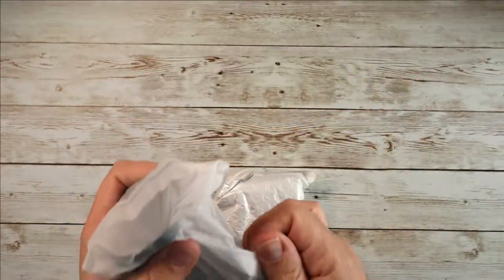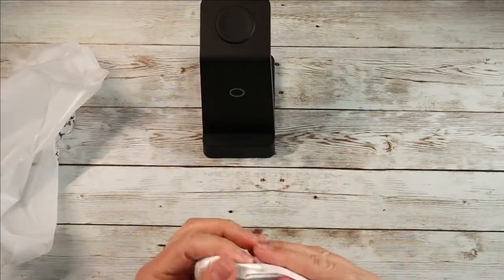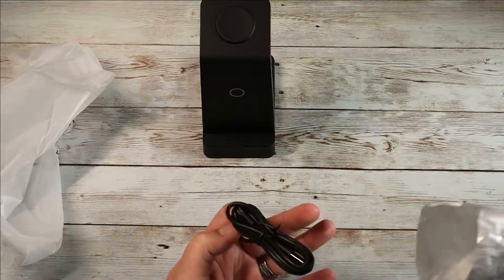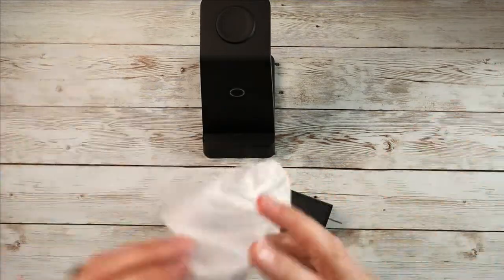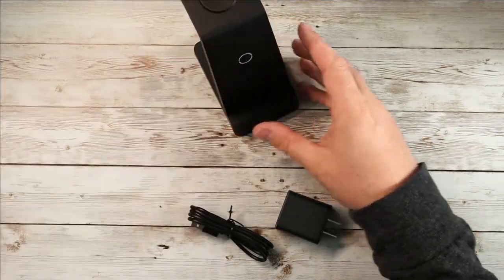A lot of these docks, especially for the Apple Watch, basically play into the magnetic ability. So a lot of them are going to have — this is where the phone's going to go, right on the front.